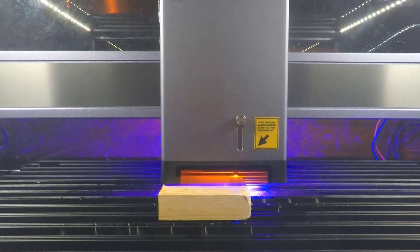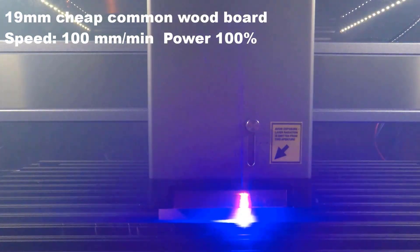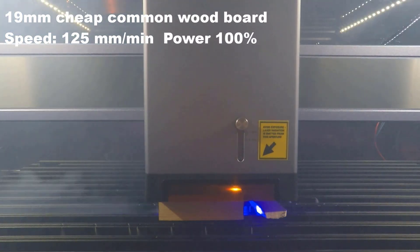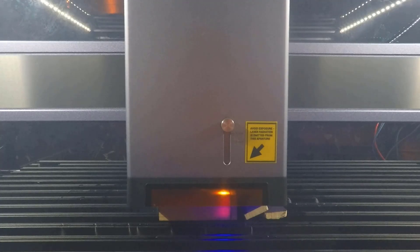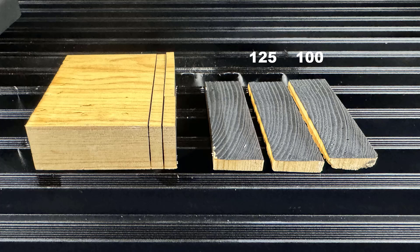This machine claims to be able to cut 15mm solid wood in a single pass, but I don't have the exact thickness. I tried speeds from 100 to 200mm per minute. For 100 and 125, it just drops right off. For 150, I need to snap it to separate the parts and cut through the parts still connected at the bottom. For 175 and 200, they both didn't cut through. So the fastest speed it can cut through this 19mm board in a single pass is 125mm per minute.